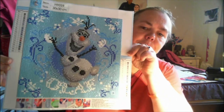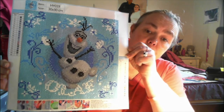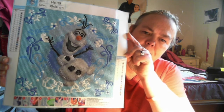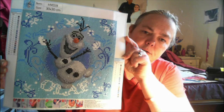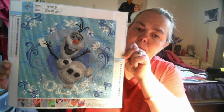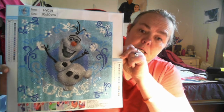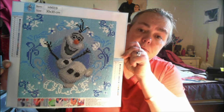This one I absolutely loved working on — this is Olaf, 30 by 30. I really did enjoy this one. I think I worked on it maybe a week, week and a half, in between the end of school break and working up to Christmas. I was working on both these canvases at the same time, just picking whichever one I was going to work on that day or evening. Really, really amazing.